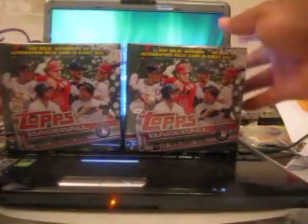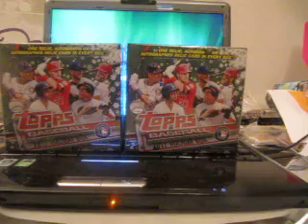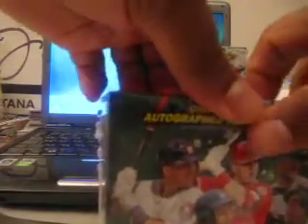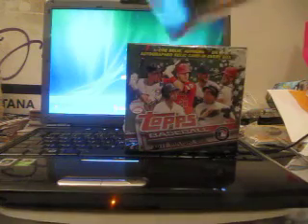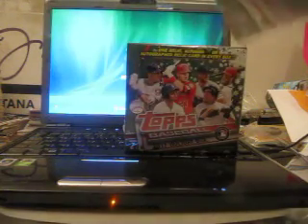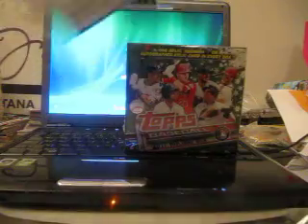Alright, got two more boxes of Topps Holiday - I like this stuff. Aaron Judge parallel, doesn't sell that much, but still pretty cool. Packed up in these packs, and I'll probably do the next ones in another video, about five minutes, and hopefully I can complete the set.